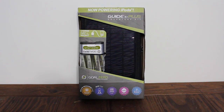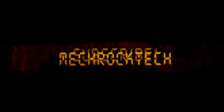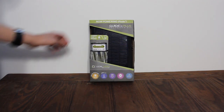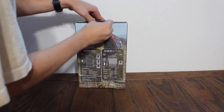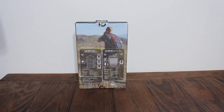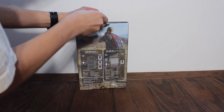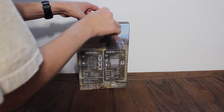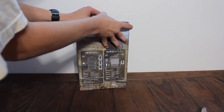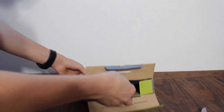This is going to be an unboxing of the Guide 10 Plus from Goal Zero. As you guys may have seen with my previous videos, I've had the Nomad 27, the Sherpa 120, and a bunch of different Goal Zero products. The reason I like their products so much is because they are very simple to use. They actually work as advertised instead of having to get all these other things to go with it. Unlike other solar products I've used in the past, Goal Zero is like — you put it in the sun, you connect your device, and it's charging. It just makes it really simple, and that's why I like them so much.